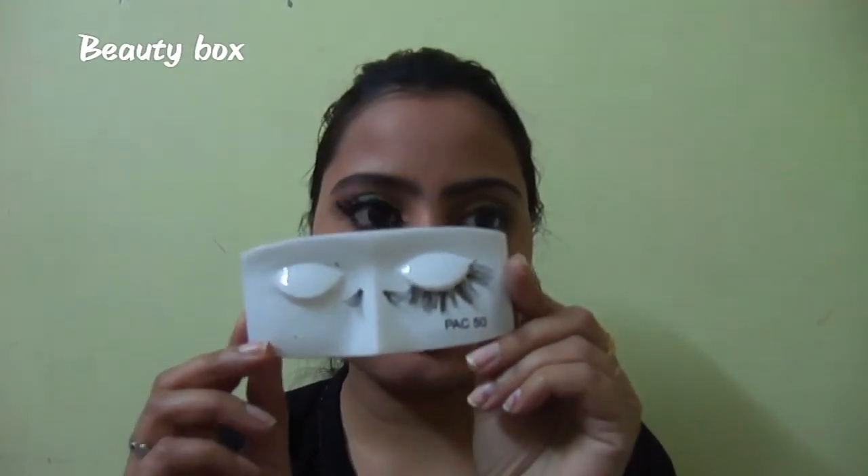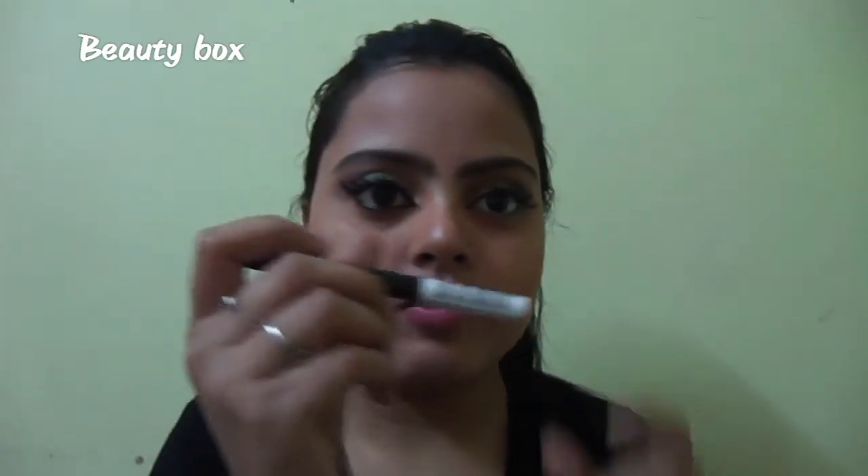Now I will curl my lashes and apply my Pack 50 lashes. I have put my falsies on — now to hide my lash band and make the wing more sharp, I will use my liquid liner, which is the Maybelline Colossal liner, and make the inner corner wing more sharp.